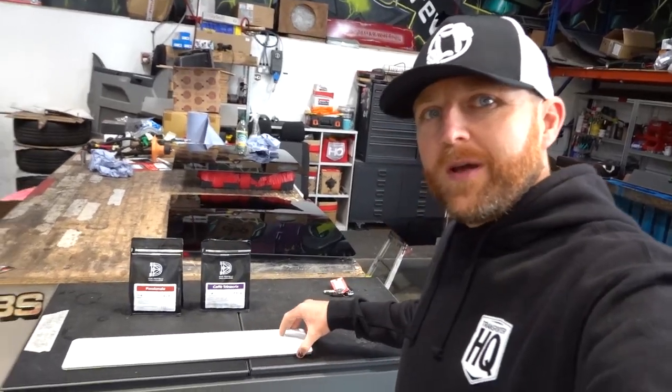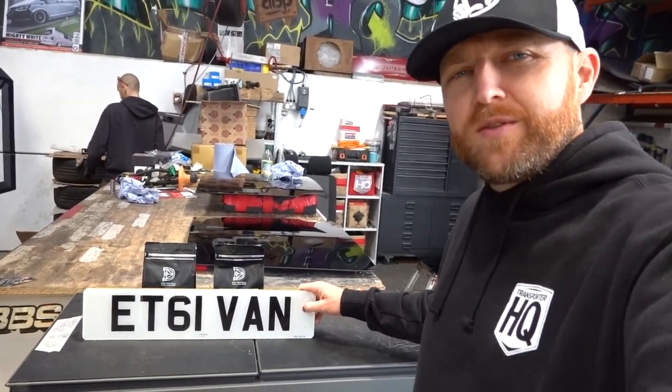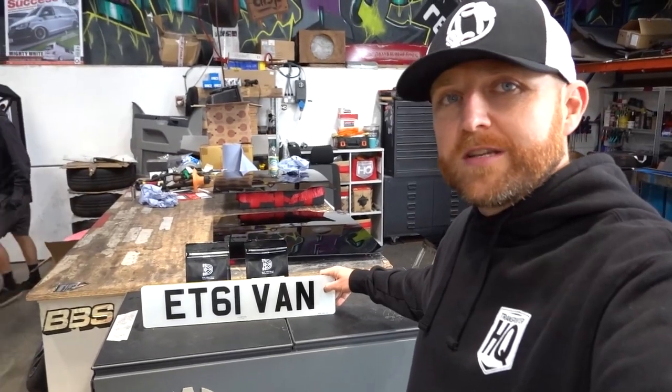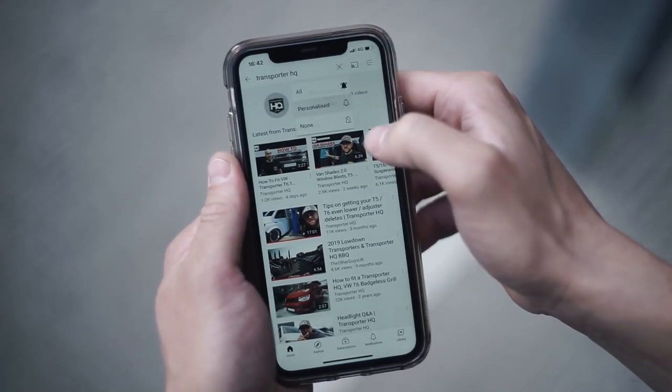Finally, number plates. We mentioned before that we were looking for a new number plate for the vehicle, and lots of people suggested options. We finally picked the one we wanted to go with. If you suggested it, go back to however you messaged or commented and comment again — we'll see who you are and sort you out with some free merchandise, t-shirts and hats, just to say thank you. The number plate we've gone for is ET61 VAN — we thought that was the best one out of all of them, and it kind of ticks all the boxes: it is an ET6.1 and it's most definitely a van. Make sure you keep your eye out for the next video, subscribe to the channel, click the bell for notifications, and hopefully the fourth video will come soon with a lot more cutting and mounting work.